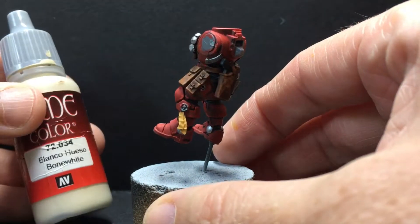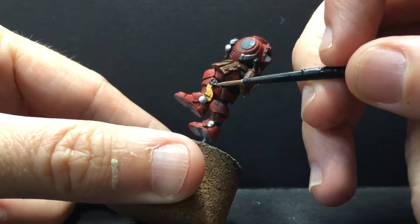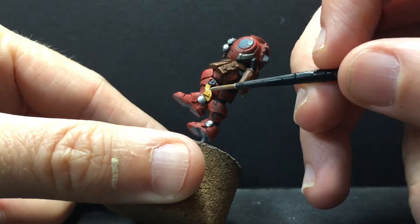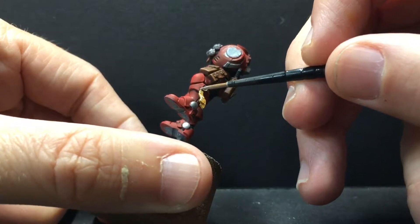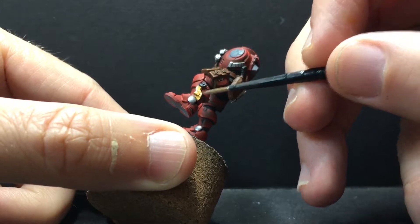We're going to do a highlight with bone white. We're going to hit edges and raised portions and corners and such with this. Again, one coat I think will do it. This goes over well, over that brown.